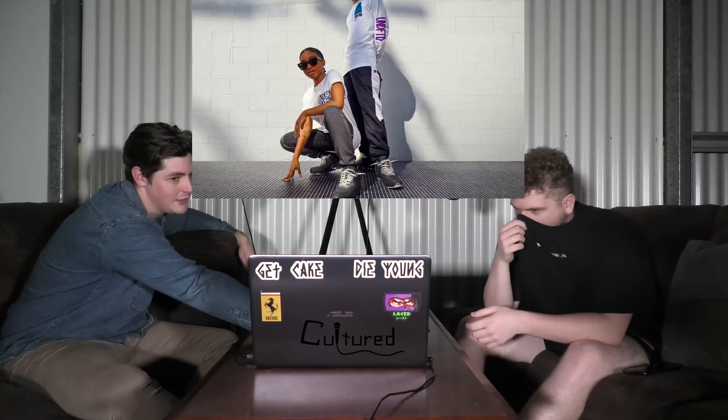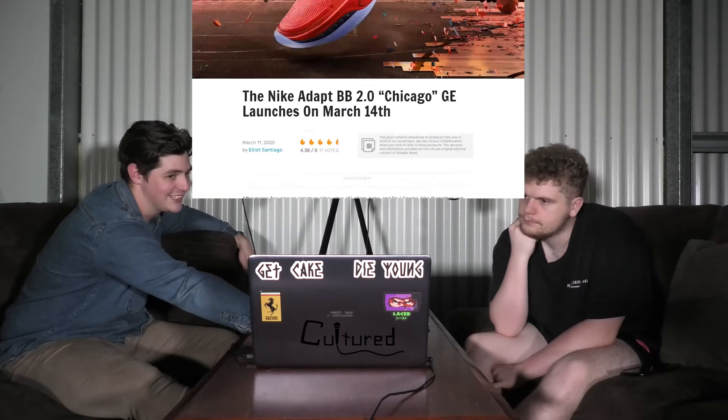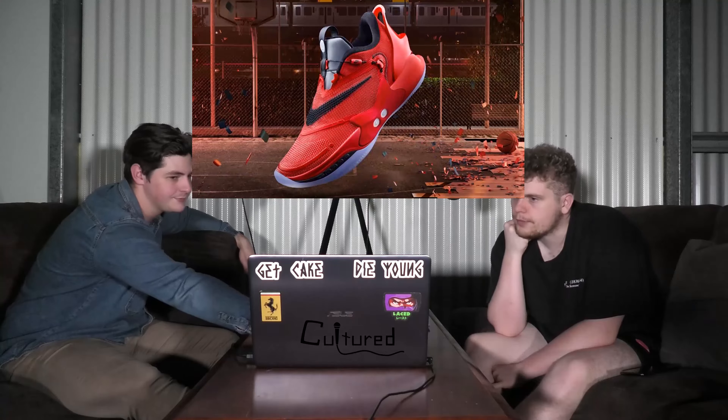This is the Nike Adapt BB 2.0 Chicago GE — $400. These are the self-lacing ones. These ones are releasing today. Oh, those are pretty fire.